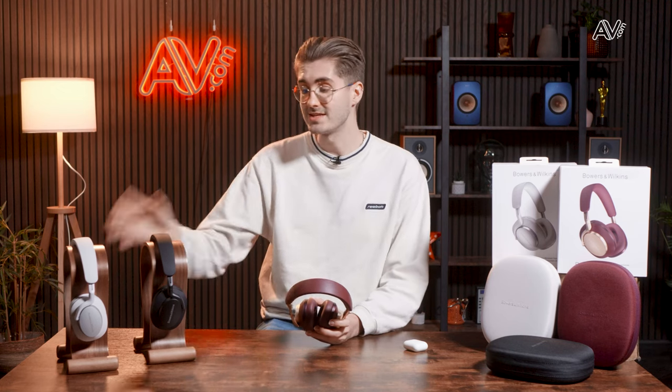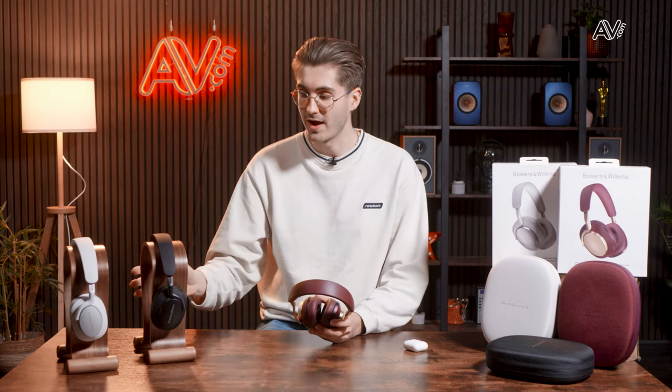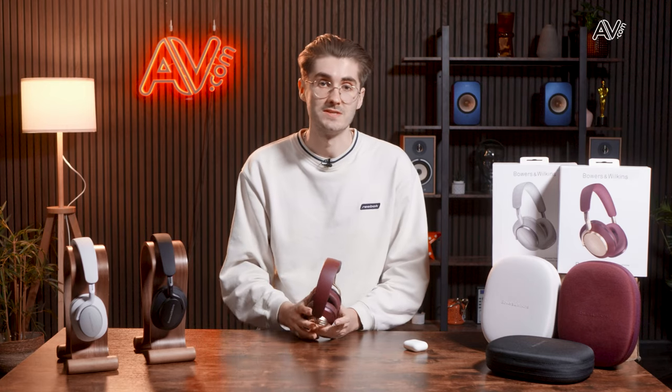Bowers & Wilkins set out to make the PX7 S2Es much closer in performance to the PX8s, with particular reference to the onboard DSP and 24-bit algorithms. They're tuned to sound much more like the PX8s and have taken a lot of learnings from the flagship model. They sound great, and if you're talking price-to-performance, the PX7 S2Es definitely win in my opinion. However, when you listen side by side in a true A-B comparison, you can definitely hear some differences.